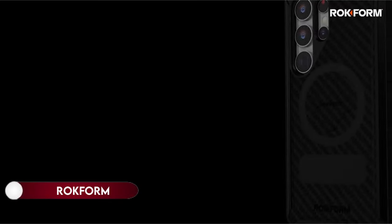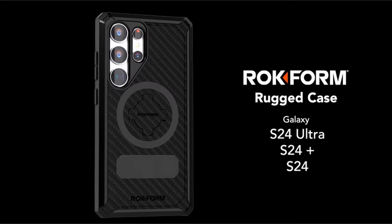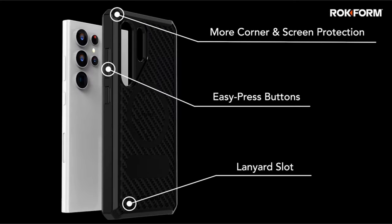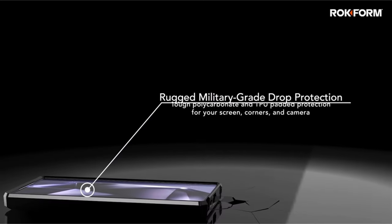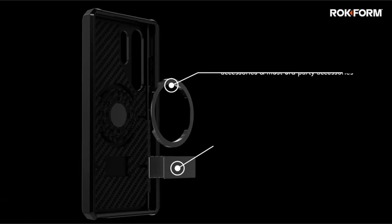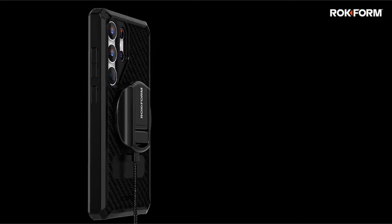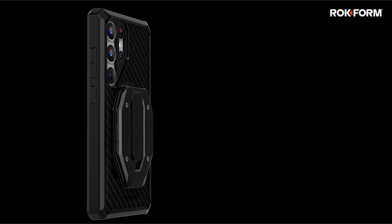On number 1: ROCKFORM. The product offers secure mounting on magnetic surfaces with extra-strength support. Its slim design provides 6-foot military-grade drop protection. It's versatile, featuring an integrated twist-lock mechanism suitable for various vehicles like bikes, motorcycles, and cars. Additionally, it is MagSafe-compatible, ensuring compatibility with most third-party MagSafe-compatible accessories. It also includes extra features like a non-magnetic and magnetic center rock-lock plug, catering to different user preferences.